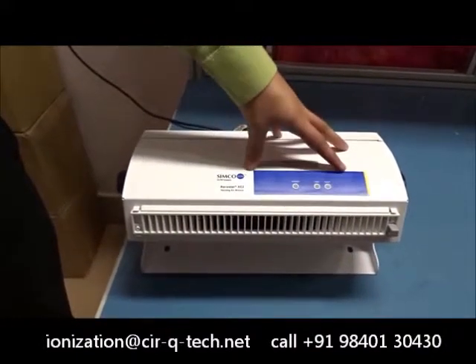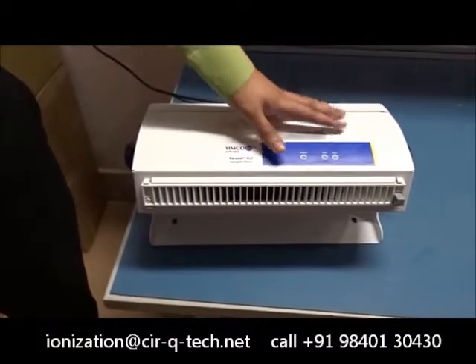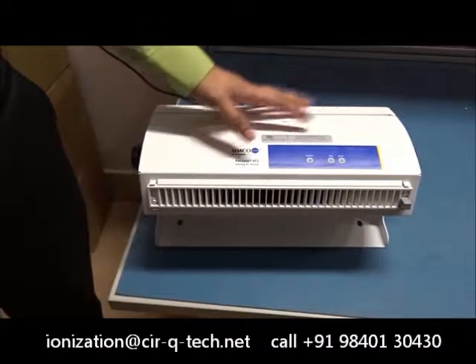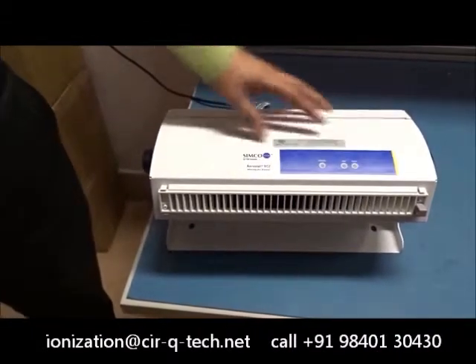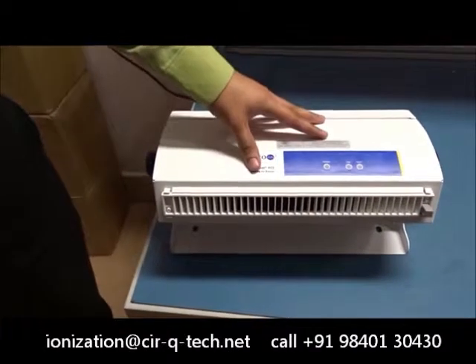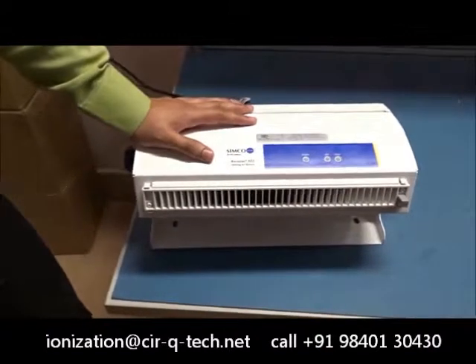First of all, the weight has been reduced by almost one-third, which means that now this is so light that it's very easy to shift around in your workplace. Also we have improved some modifications in the body. These modifications make the unit much stronger so that it can withstand the regular wear and tear in the workplace.